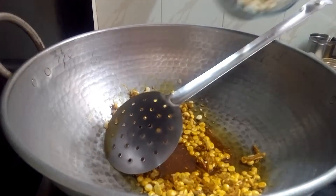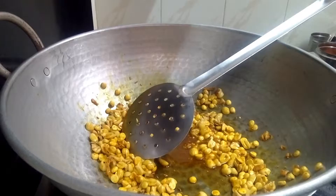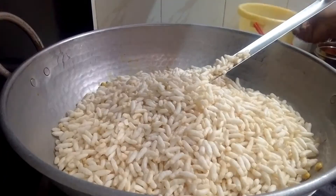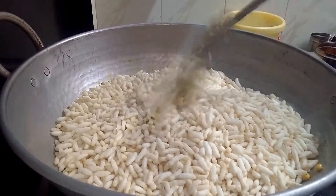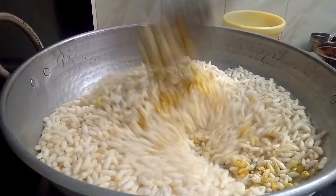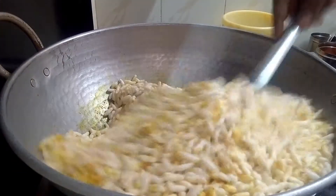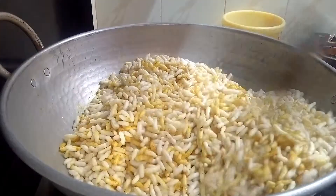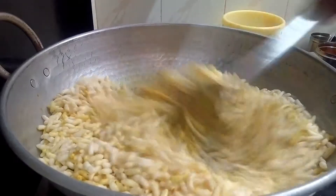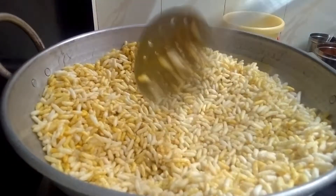I will put these ingredients into the pan. Once we have put them in, please put the fork in the side of the pan and everything will be added to the pan.